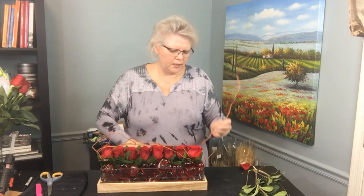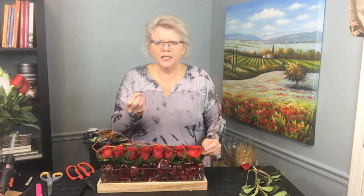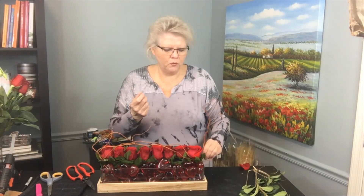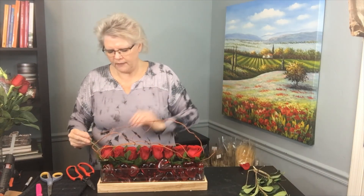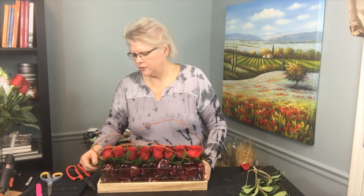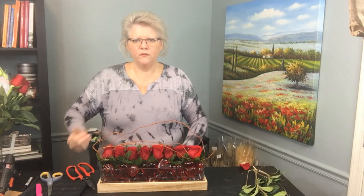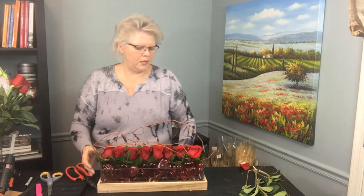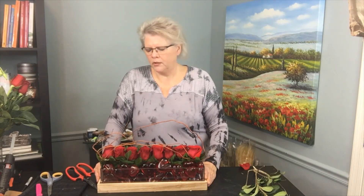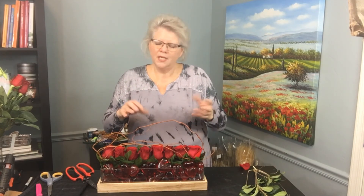Make sure that when you're using a woody material, you've got a nice point cut on it before you insert it into the foam so that it creates tension and stays in. A blunt end creates a big hole, and that's not what you want. Now we've created another sight line — your eye sees the curly willow, your eye sees the beautiful roses, and your eye goes right down to that beautiful wood container. Something easy to do, really fun, and a nice look for Valentine's Day. Think about how easy the prep work is and just have fun with it and be creative.